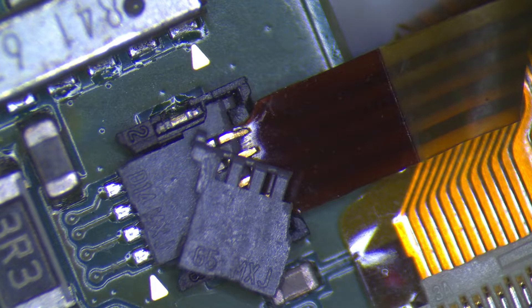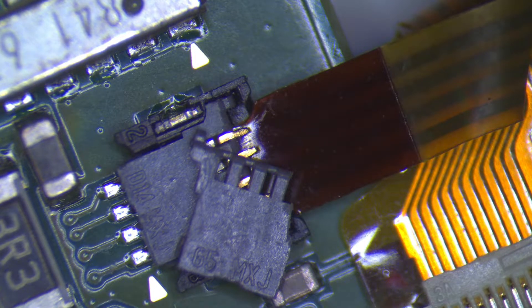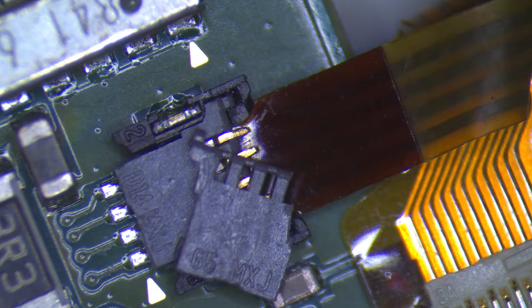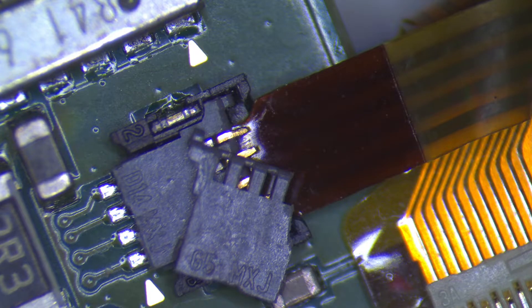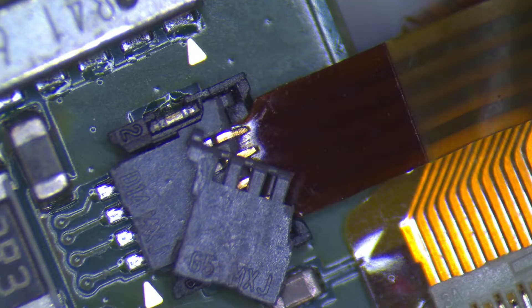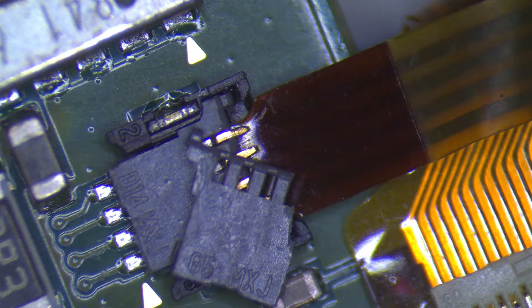Most of the time these latches break at one of the corners where the latch grabs onto the socket to snap into place. As you can see in the video, the latch I'm working on broke in this way. These latches are extremely brittle plastic so it doesn't take much to break them. Once they are broken, unfortunately there won't be enough pressure on the cable and the socket, because it relies on the latch to push the cable into the bottom 4 pins, and then the connector doesn't make good connection and it won't work.